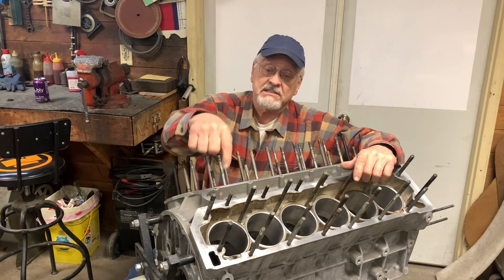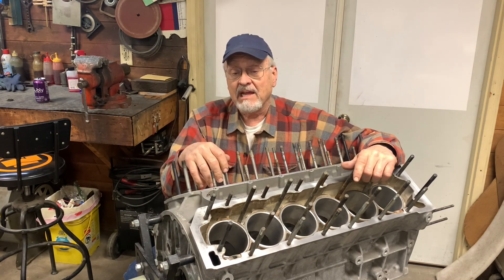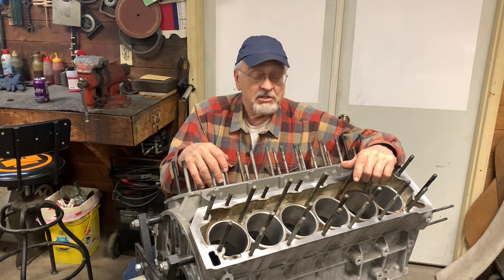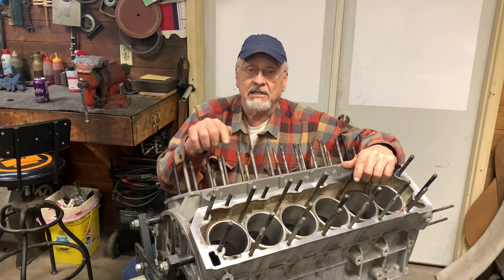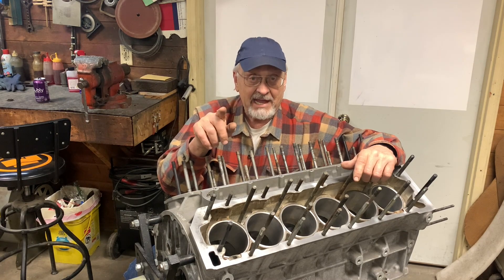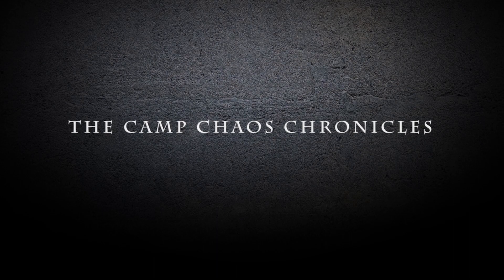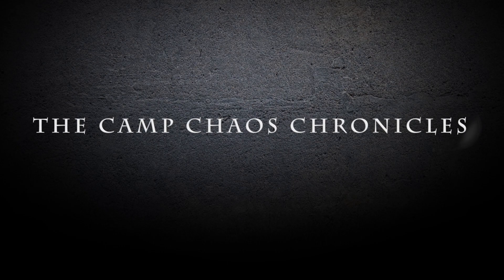The next thing we're going to do is try to do something about the scale in the cooling jackets of this block, and we've got kind of a weird and wonderful way that we're going to try to remove this stuff with. So if you like these videos, like, subscribe, follow us on Facebook, and maybe leave some comments down below so that we know what we can do better. We'll see you next time on the Camp Chaos Chronicles.